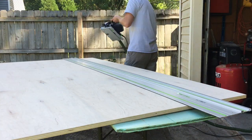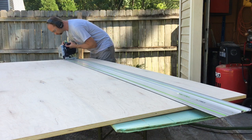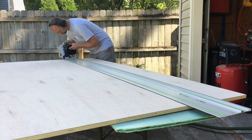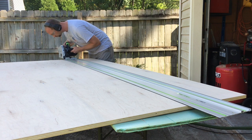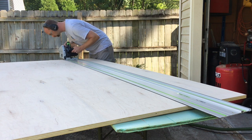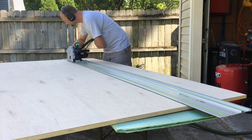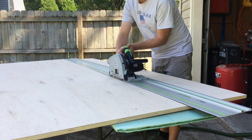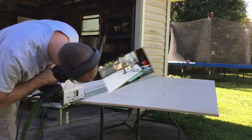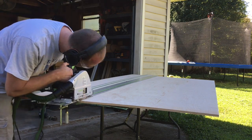Once you get all your pieces mapped out on the plywood where you're going to make your cuts, it's time to rip out the trusty track saw and start cutting down the sheet goods. This is always one of the easier ways to cut down sheet goods. There are many different types of track saw systems out there that you can purchase to help make this go a little easier. If you don't have a track saw, you can always use a skill saw and straighten it up on a table saw later on.